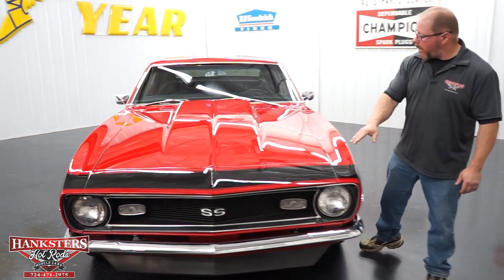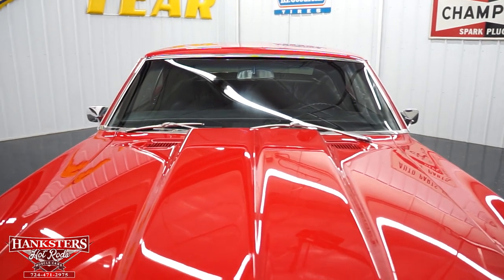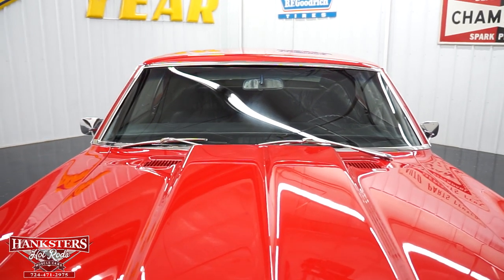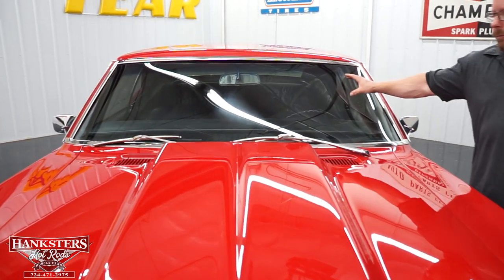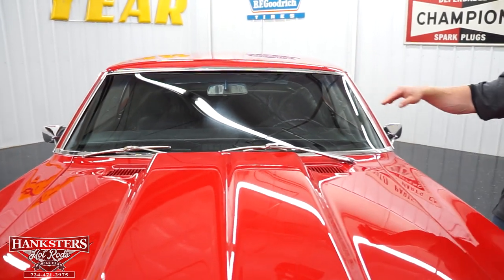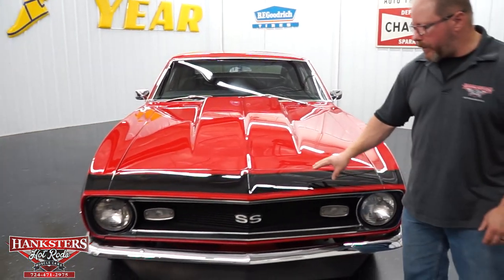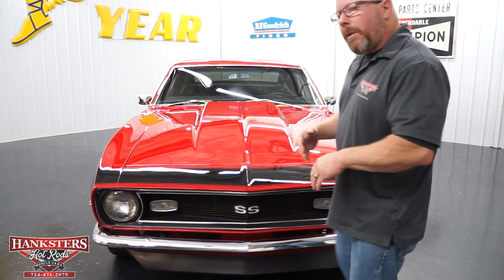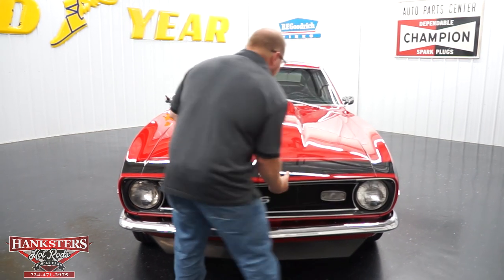Up above, you can see the hood — this is a steel, two-inch cowl induction hood. You can look at the gaps all the way around, the paint, and elevations — all in really good condition. Your windshield has no chips or cracks, and the trim around it is in great shape. And of course, we've got that black stripe on the nose to set the car off a little bit more. Now we'll go underneath the hood to talk about the motor and the rest of the drivetrain.